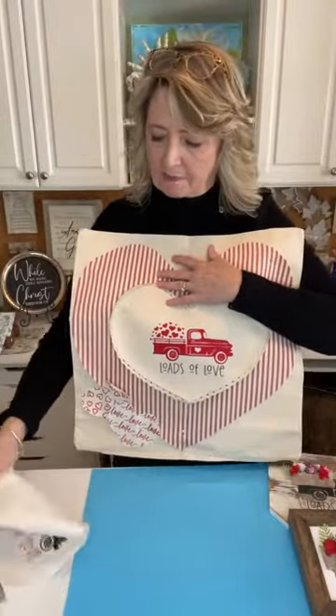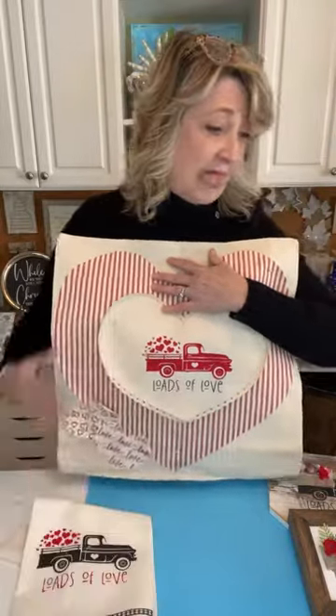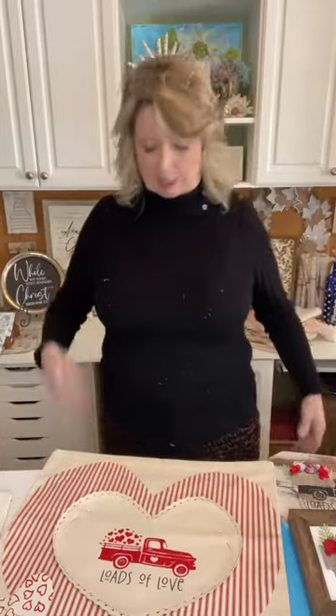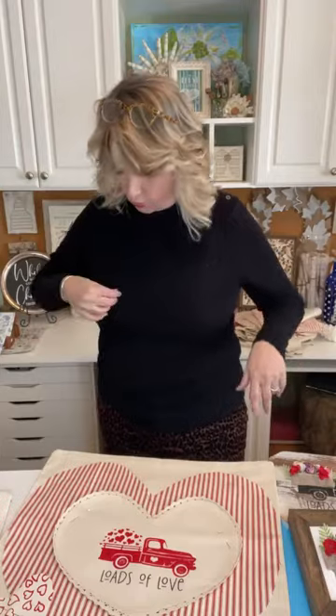This shows you that the stencils that come in the craft kit each month are going to make a lot of different projects, and the pastes or inks that come in them can make many projects too. Don't think that what you're getting for $19.99 a month is only going to make one project — it's going to make many, depending on what you want to do. These are the four projects I made using just the one stencil from that box.